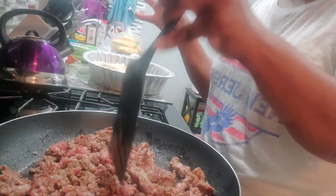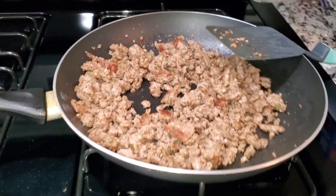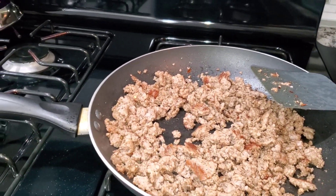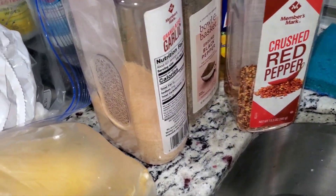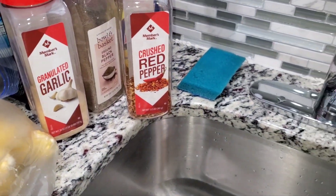What I did was I added some red pepper flakes — just a little bit — some black pepper, and then I also added some garlic. I added that to the sausage only because I just got the regular sausage.